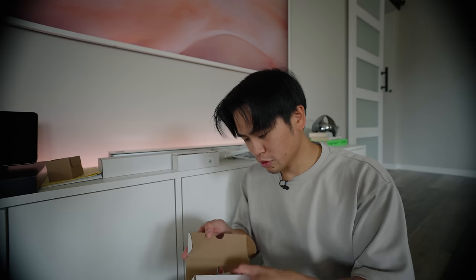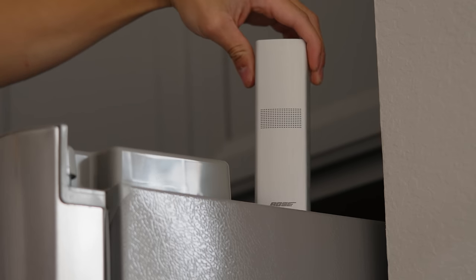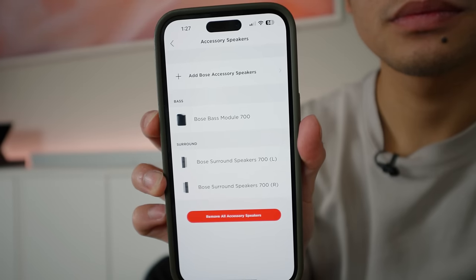I was not expecting the surround speakers to be this small — that's crazy. With everything set up — the sound bar, the bass module, and the surround speakers — the Seismic Sound Ultimate Home Theater System is officially done. The last thing to do is finally test everything out.